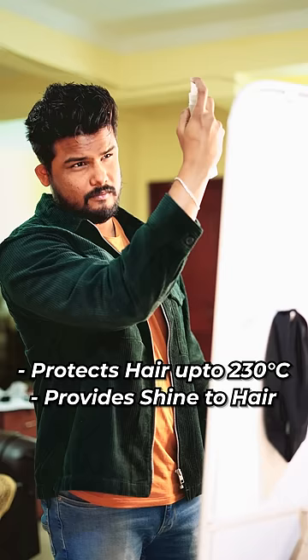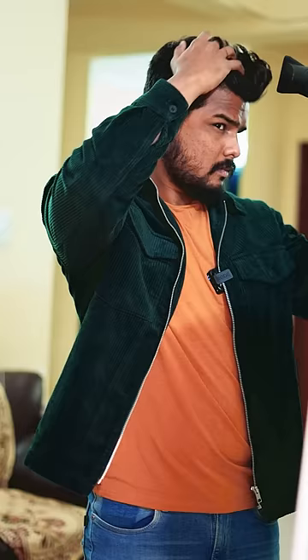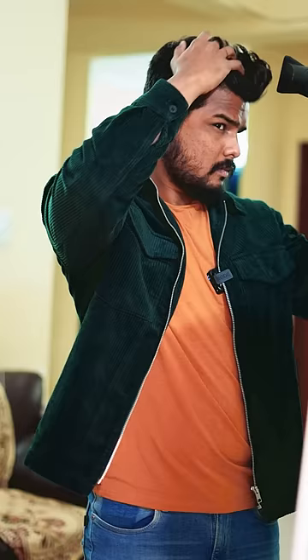First of all, applying B-Blend Hot Shot hair protection heat mist on my hair. This spray protects hair from heat up to 230 degrees Celsius, and it is enriched with grapeseed oil and vitamin B5.